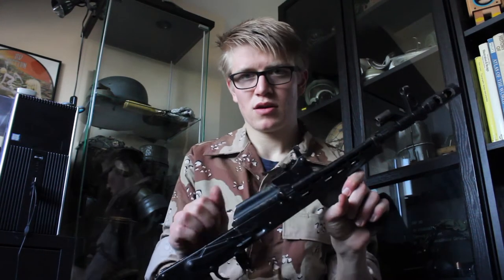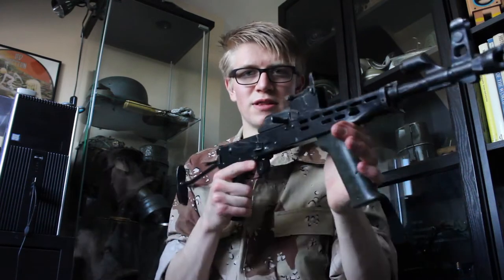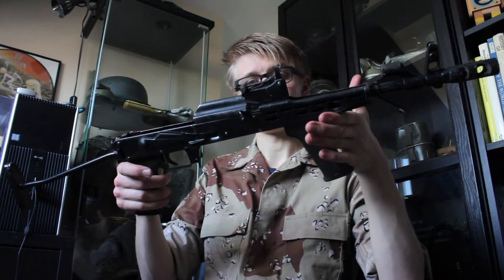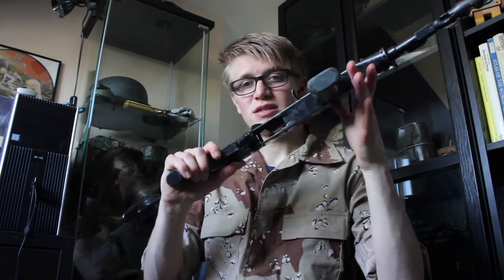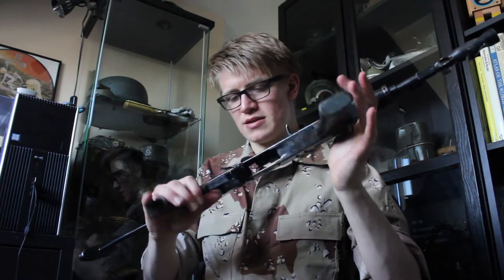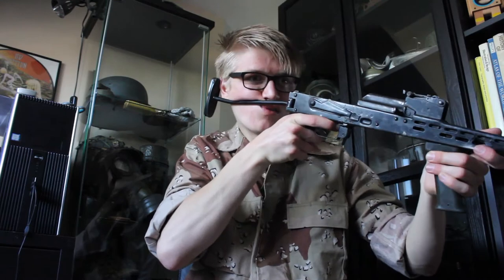Another moving part is the rear sight with the range settings. So all in all it's a really nice gun. I want to get a couple of accessories for it — see what's out there. I need a cleaning rod for it, which is missing. And I know you can get stock risers for it so when you're aiming down the sights your cheek isn't directly on the wire stock.